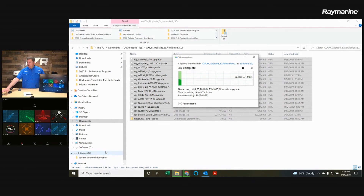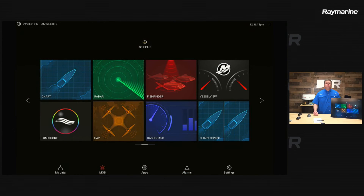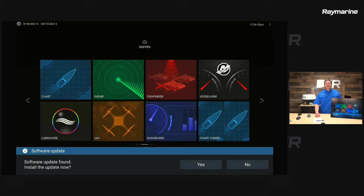When that finishes, take the card from your laptop and bring it over to Axiom. With all those files copied onto the micro SD card, pop it into the card reader on your Axiom display. I have an Axiom XL, so I have an external card reader behind my unit. Within a few seconds, Axiom is going to recognize it. And you can see it has identified there is a software update on this card and is asking if I'd like to install it — so I'm going to say yes.